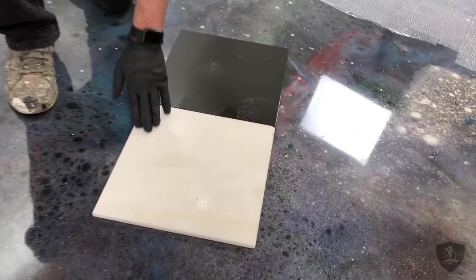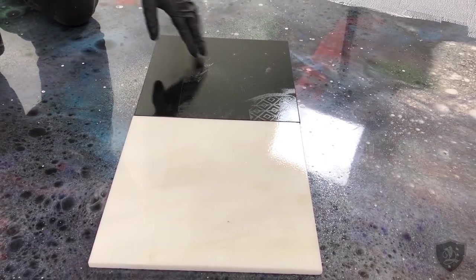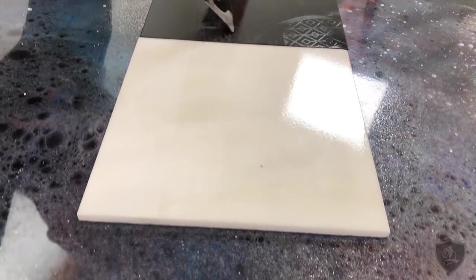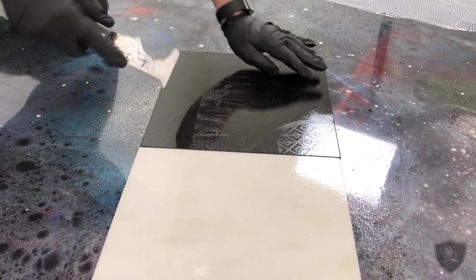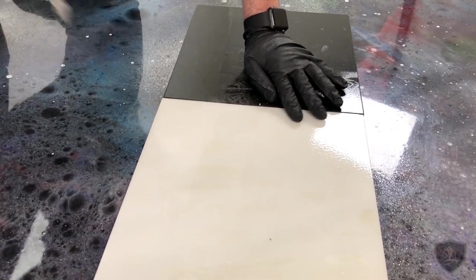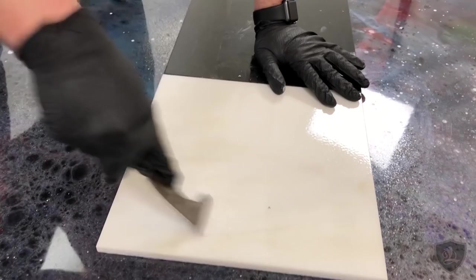I want to show you guys how durable and good of a bond our prep replacement primer gets to smooth surfaces. These are some polished tiles that we primed about a week ago. You can see the line where we primed. So this is the prep replacement — I try to chip this stuff off and it does not chip off. I literally have to gouge the tile to get it out, and it's still not wanting to come off. This stuff chemically bonds and etches into smooth surfaces.